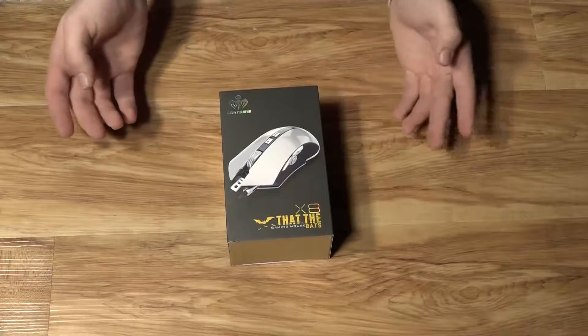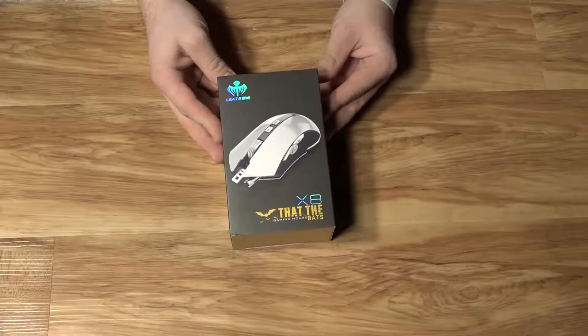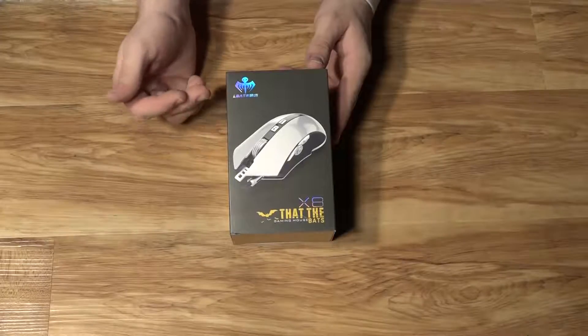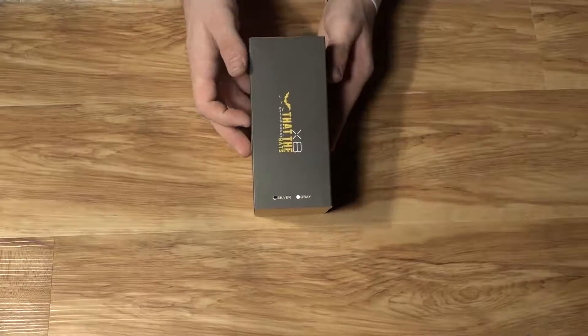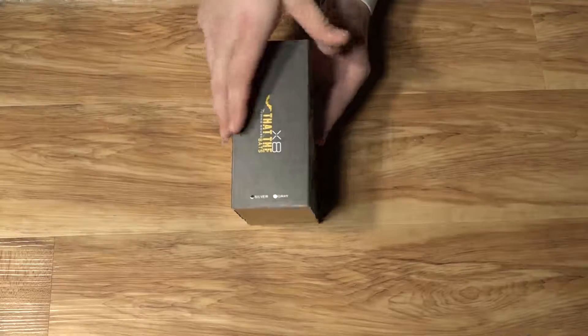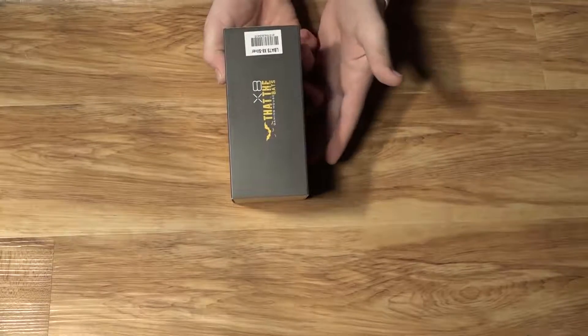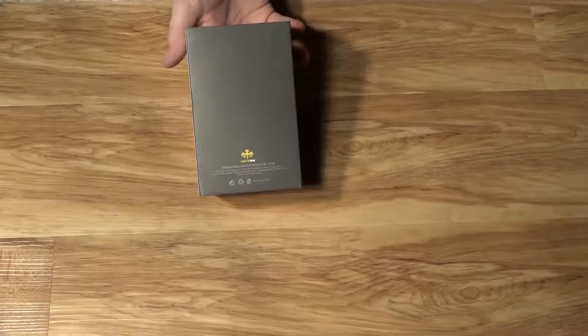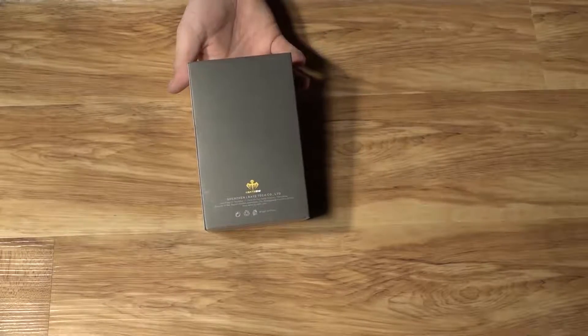Let's take a look at the product itself, starting off with the box. On the front, you've got a picture of the mouse, the name of the mouse, and the logo. On the side, you have your pick — whether you've got the silver or gray model, it'll show you there. On the other side, there's the barcode and just the name again. And on the back, there is a little bit of information about the company, making this a very simple box design.